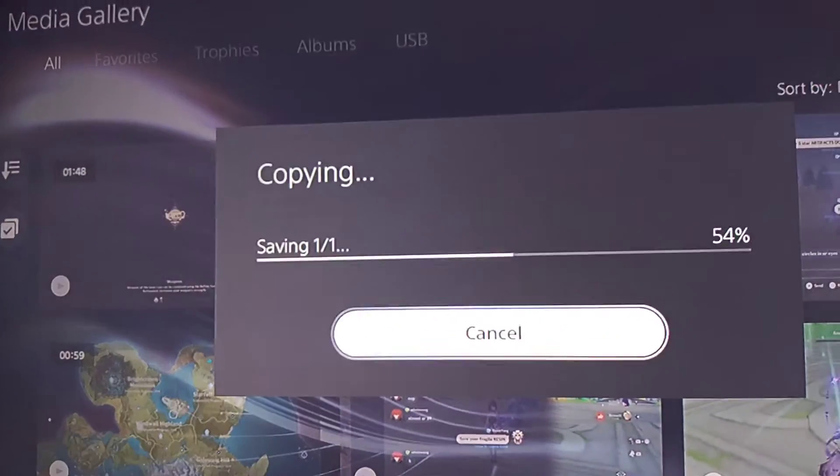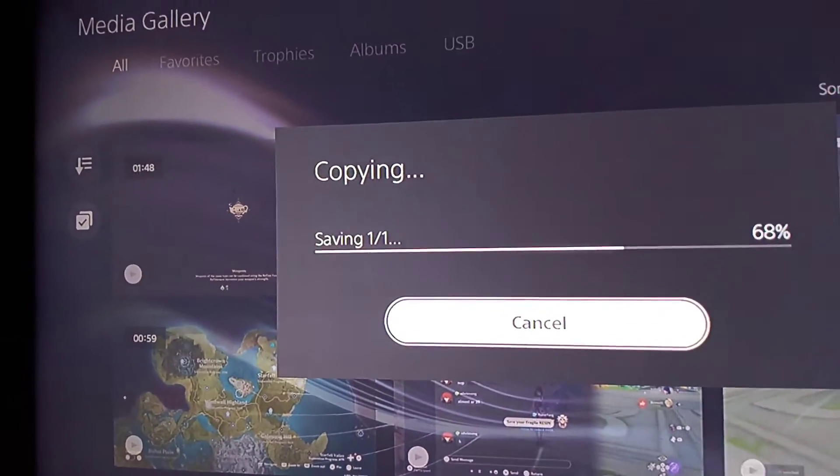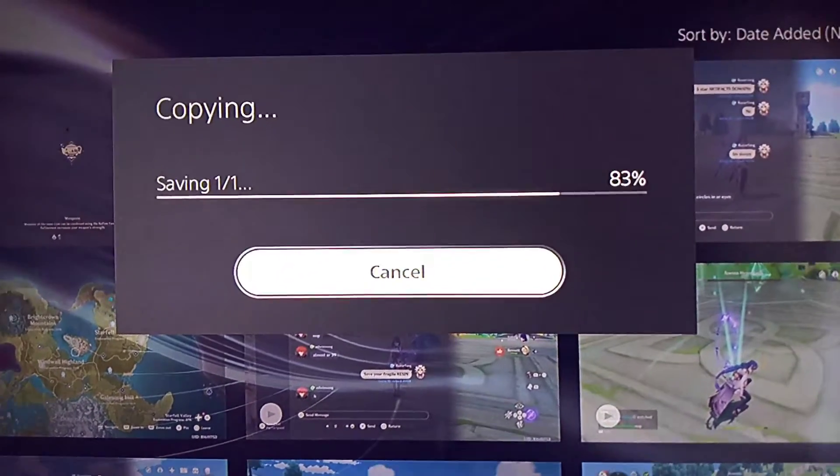Remove it and it read the USB again. Yeah, hopefully that helps for you. So this is just a troubleshooting tip.